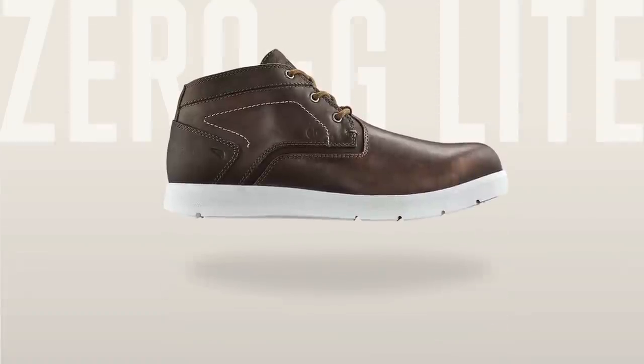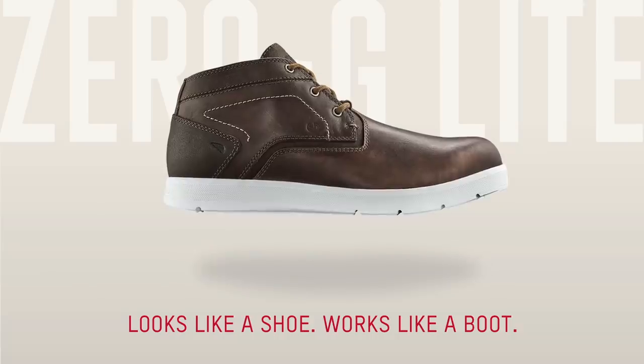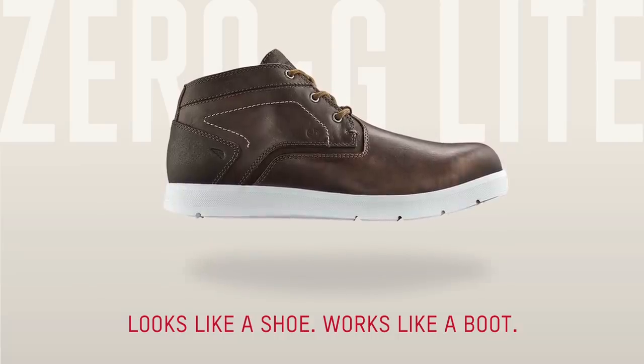Introducing the all new Red Wing Zero-G Lite. Looks like a shoe, works like a boot.